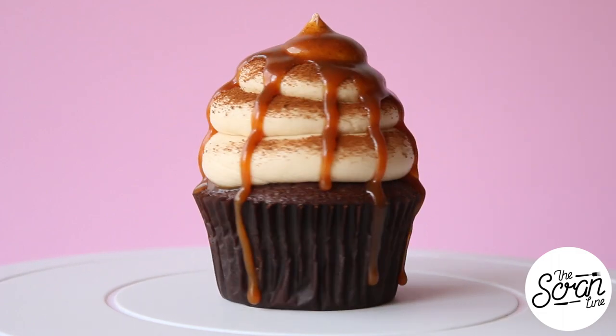Hey guys, I'm Nick and on this episode of The Scram Line I'm super excited to show you how to make these caramel espresso cupcakes. I don't have an espresso machine, so don't worry — if you do have one, you can just put a shot of coffee into your cupcake water. I'm using water instead of milk in this recipe and they come out really moist. If you don't have an espresso machine, you can just add some instant espresso into the hot water. Let's get on to the recipe!